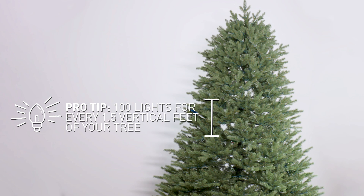As for the debate of colored versus white lights, it really depends on what look and feel you're going for. I'm going to use both in different themed designs.